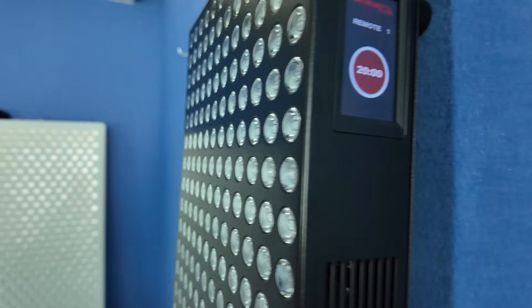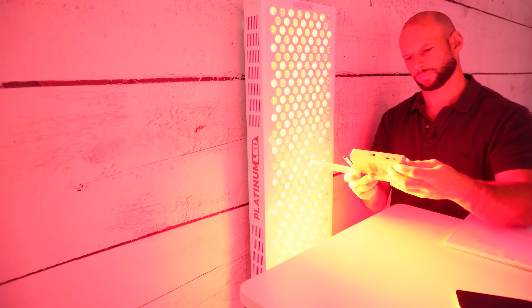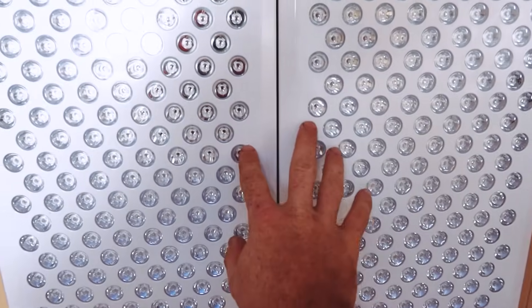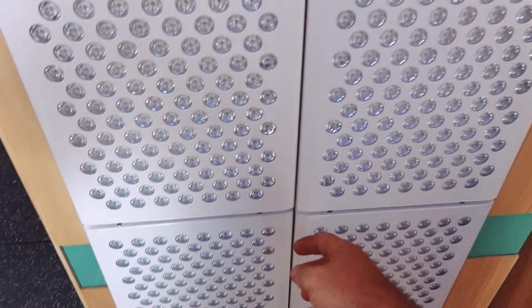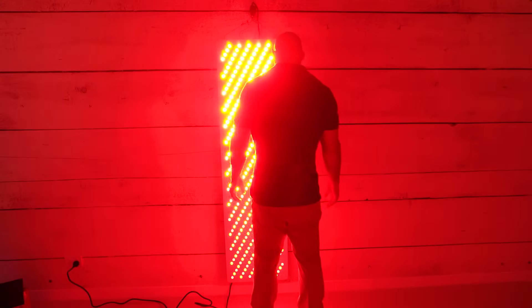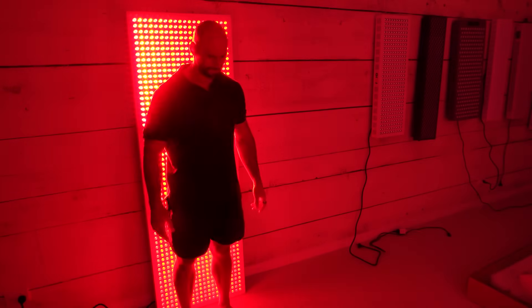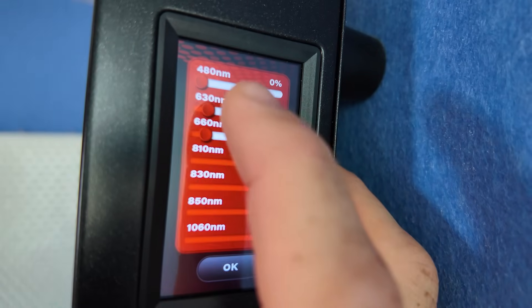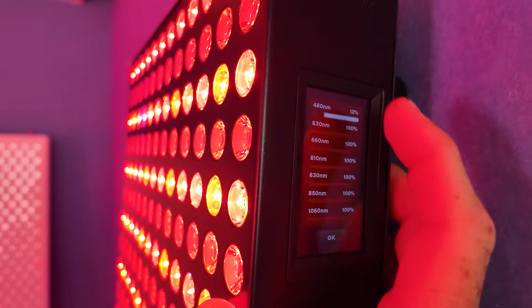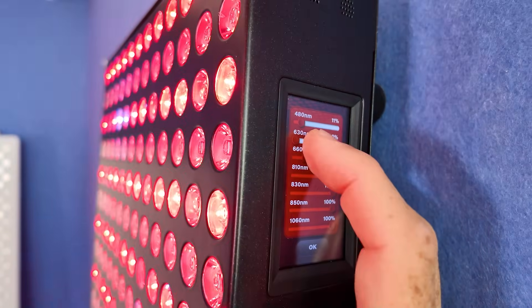So what do I like about this panel? First up, the power output — it's market leading and no panel comes close to it. I do like the new zero gap design; it was always an issue with the older Biomax panels where you had a big chunk in the middle with no LEDs, so it's good that they've addressed that. And I do like that Platinum LED have added a whole new host of features. The pulsing is in there if you're into that, and individual wavelength control is really useful — you could set this up to run just say 810 and blue if you wanted to. In the past that wasn't even possible.